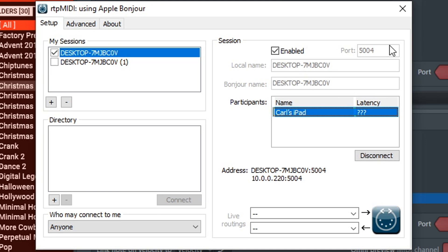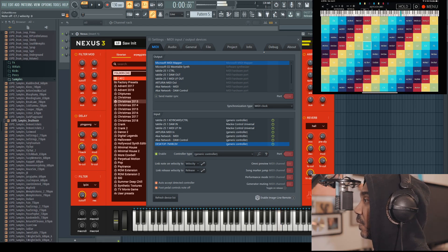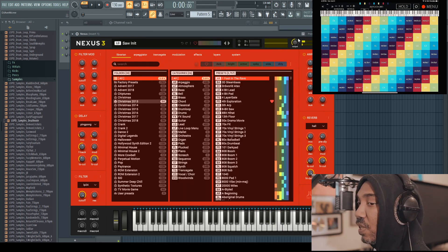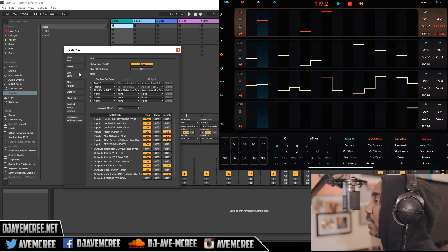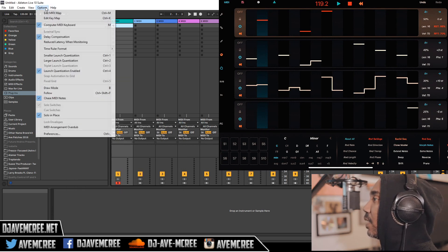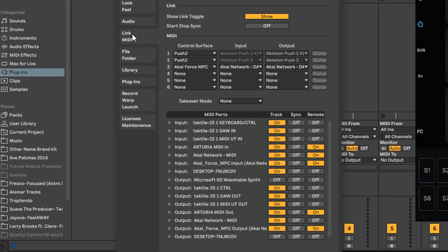Once you connect your iPad, make sure it is enabled. Sometimes you'll see latency displayed there. Now I'm pressing something and I have Nexus 3 open. You can set this up in Ableton the same way — go to preferences, then go into your MIDI section. If your Ableton looks different from mine, that's because I'm on the most recent version, Ableton Live 10.1.6.